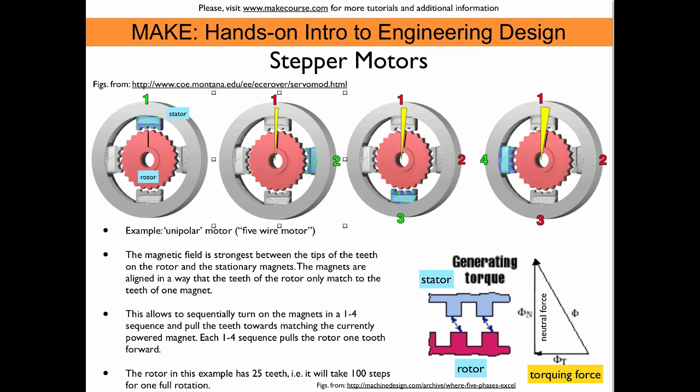Here we see a schematic of a 5-wire stepper motor. Like any electrical motor, we have a stator and a rotor. On the stator we have four electromagnets, and each of these electromagnets has a pole piece that has teeth. These teeth on the pole piece — their pitch is matched by the teeth on the rotor. This matching pitch allows us to generate a torque that drives the rotor into alignment with the stator. The force is strongest between the protruding parts of the stator and the rotor. So once we turn on the electrical field in a magnet in the stator, the rotor is pulled into alignment.